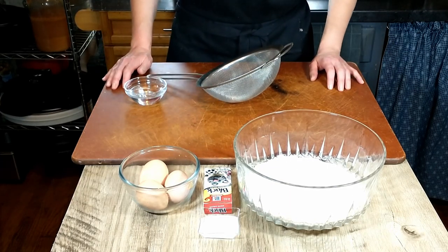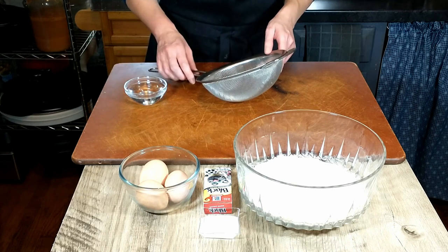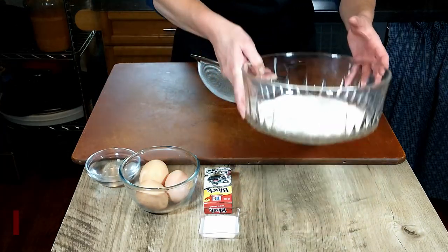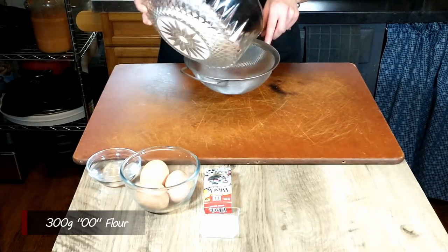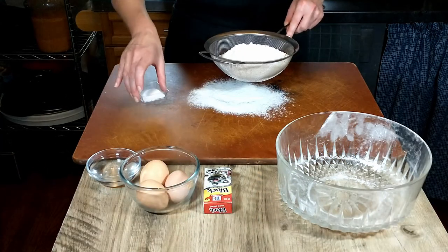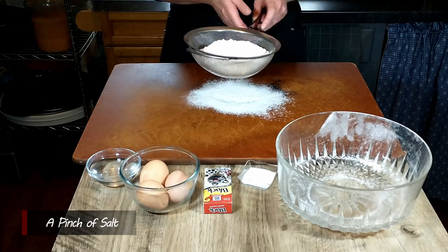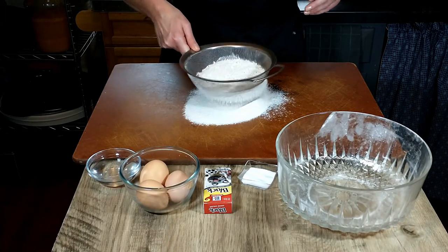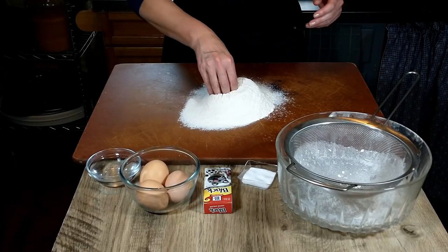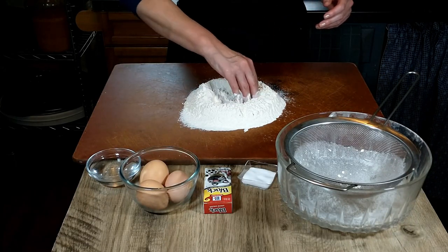Before we do anything else, we are going to start by making the pasta dough that we will need for the ravioli. We are going to sift 300 grams of 00 flour, and to that we are adding a pinch of salt. Just go ahead and sift that onto a clean, flat surface, and then you want to make a nice well inside the flour.